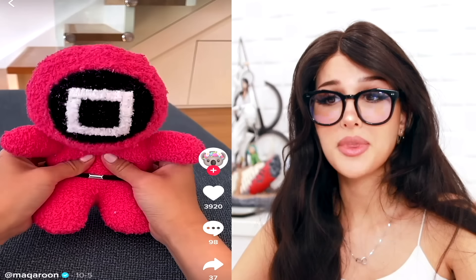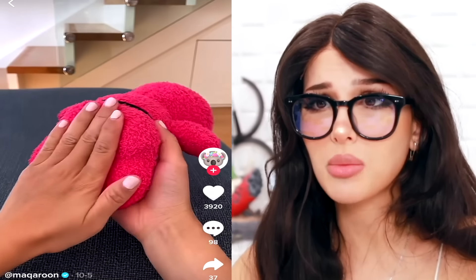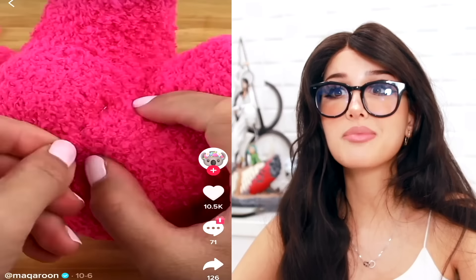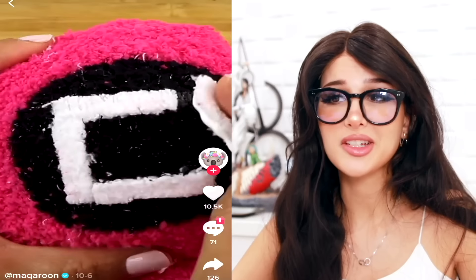I always want to call these crewmates, but it's the guard from Squid Game — but cuddly. Where are you going, double-cheeked up on a Sunday afternoon? Goodness gracious. He got some cheeks on him, and he's made out of socks. It's so cuddly. I can't believe they made this out of socks.